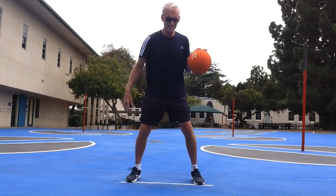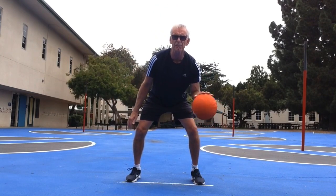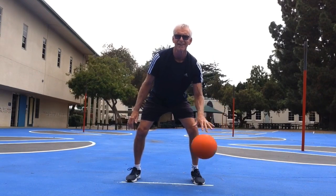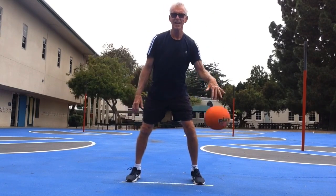Switch hands. Get your dribble going. Spread out the fingers, work the elbow, push. Nice. Low — get it high. Great. You've got your right hand, you've got your left hand.